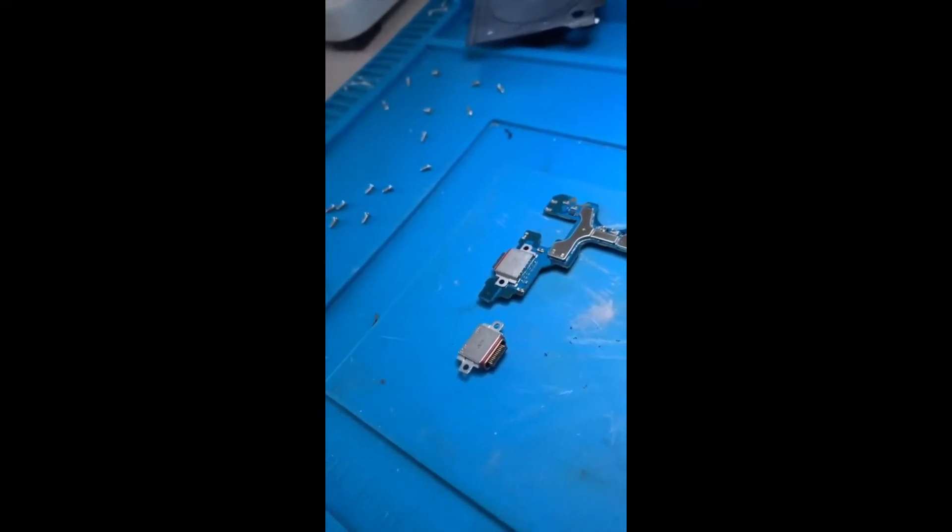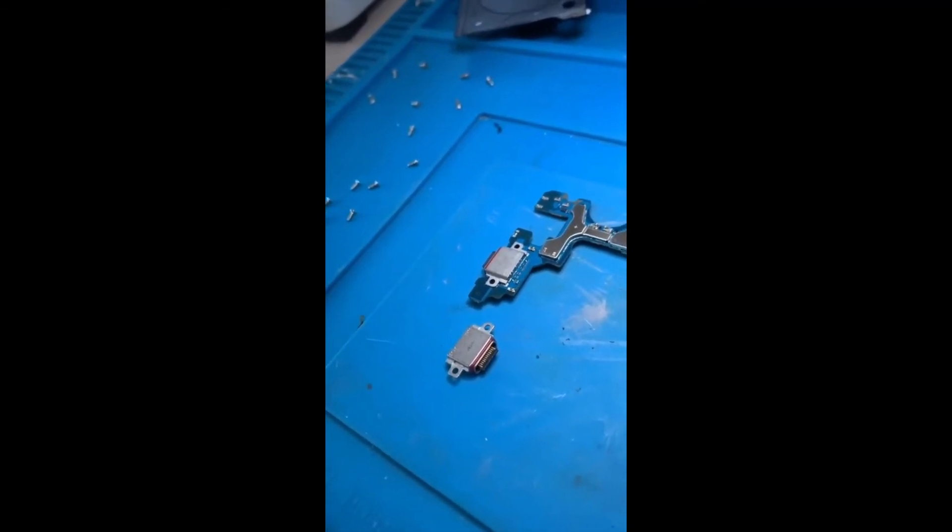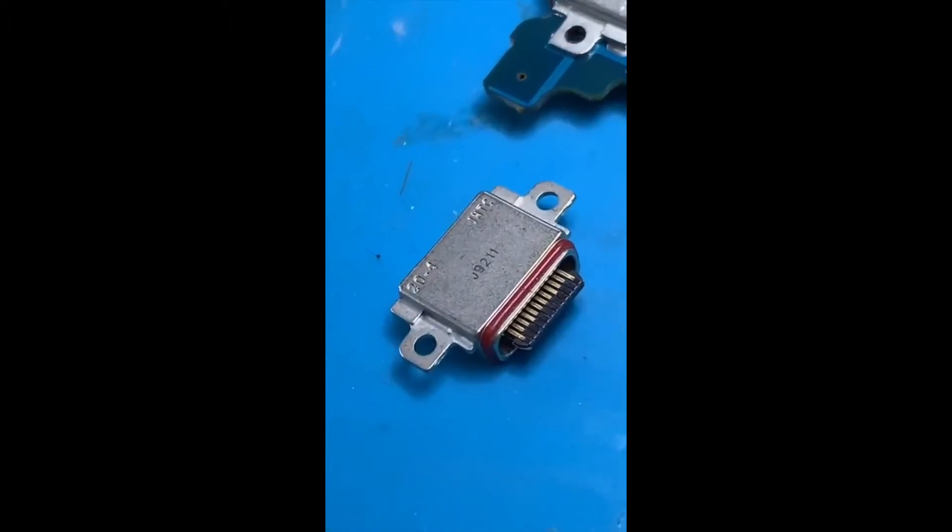Under the microscope, you can see a bit of green — that is corrosion. This part doesn't simply disconnect from the logic board; we actually have to heat it up to about 350 degrees. That will soften the solder that holds it in place, allowing us to remove it, and then we can reverse that process to install the new one.